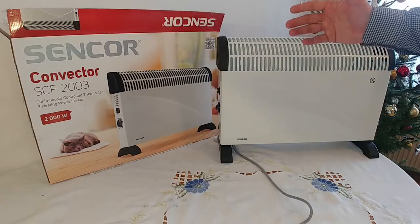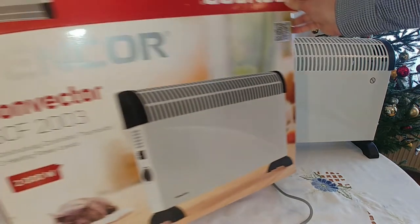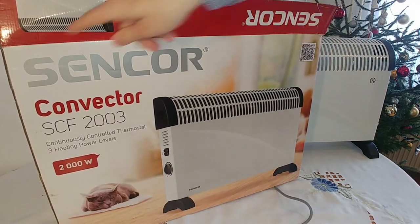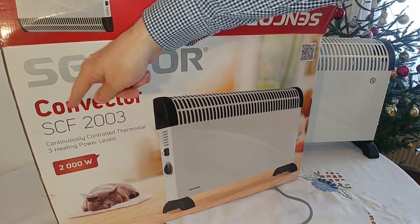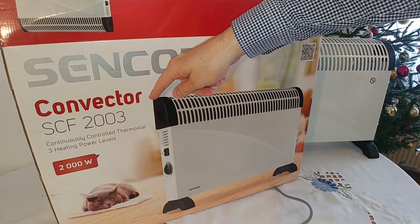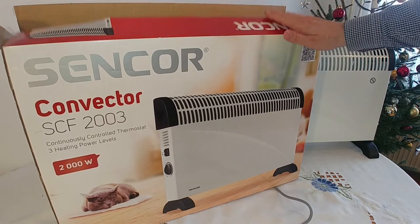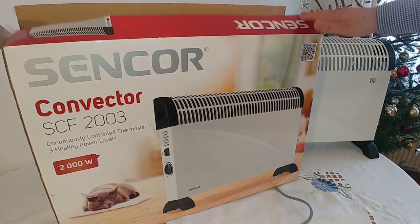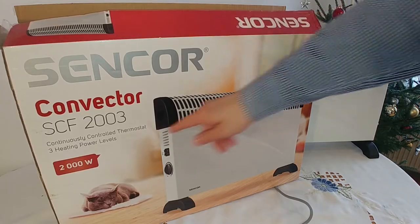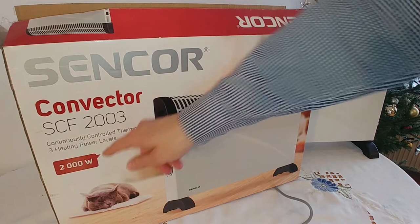The device comes in a box like this and the device is called Sencor Convector SCF2003. It is a very generic device and you can find the same device under different names here in Europe and probably elsewhere. Here you can see its maximum power is 2000 watts.